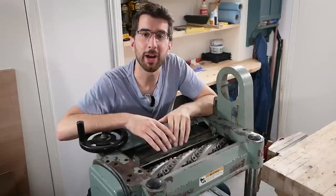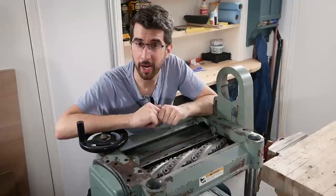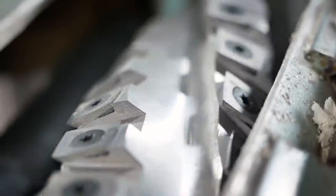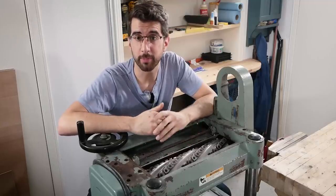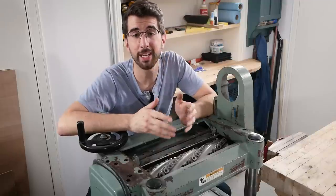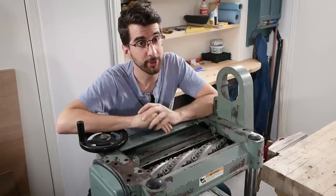Shirtak sent me a brand-new spiral carbide insert cutter head for my planer. Full disclosure: I did not pay out of pocket for the cutter head. Shirtak offers cutter heads for an enormous variety of planers and jointers and they ship directly from their head office in Waterloo, Ontario. If your machine is particularly unique, Shirtak also offers custom cutter heads that are made to order. They even have shaper heads and router bits too.